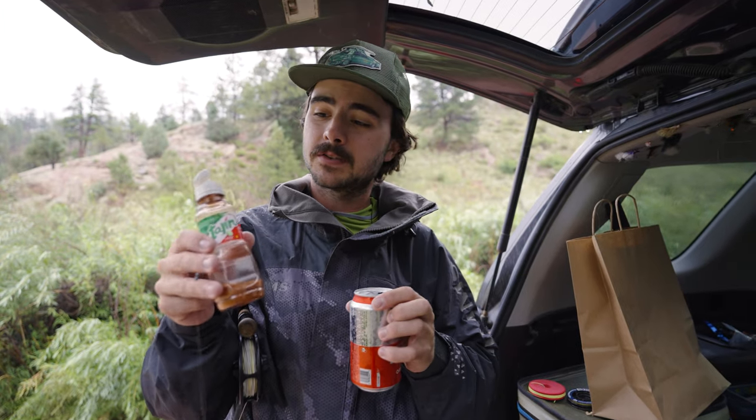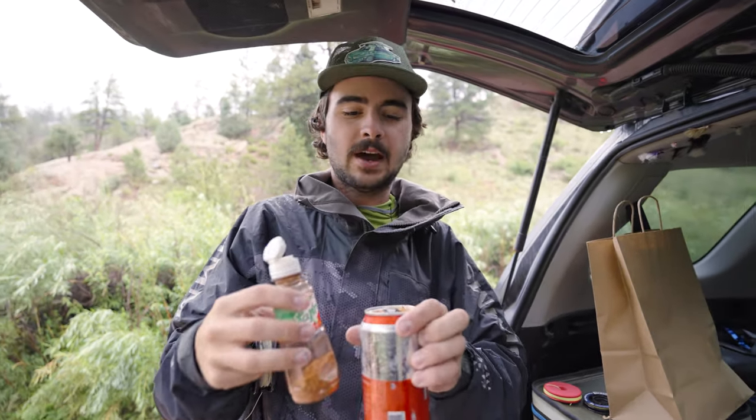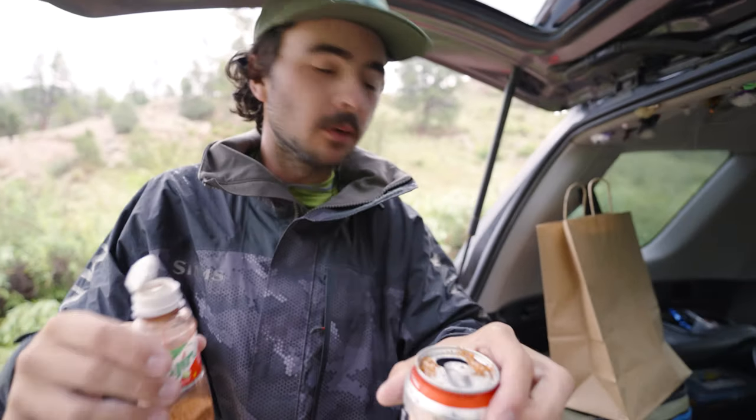Hey, it's Scott here from Golden Fly Shop, and today I'm actually going to tell you about a little secret to make your beers taste better. It's a spice called tahine — just douse it in it. Perfect. No, just kidding. We're actually going to be talking about doing a little Euro-nymphing.